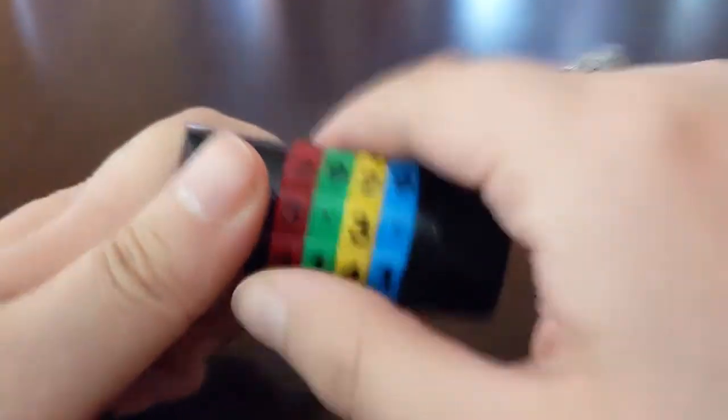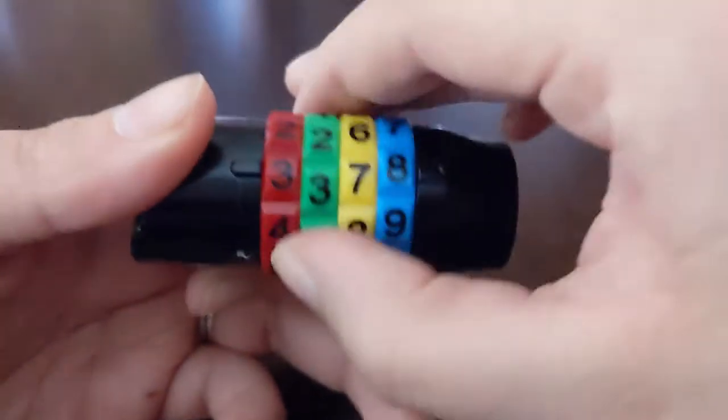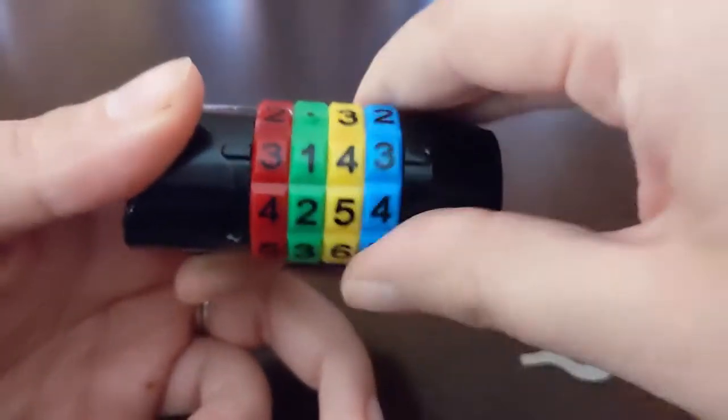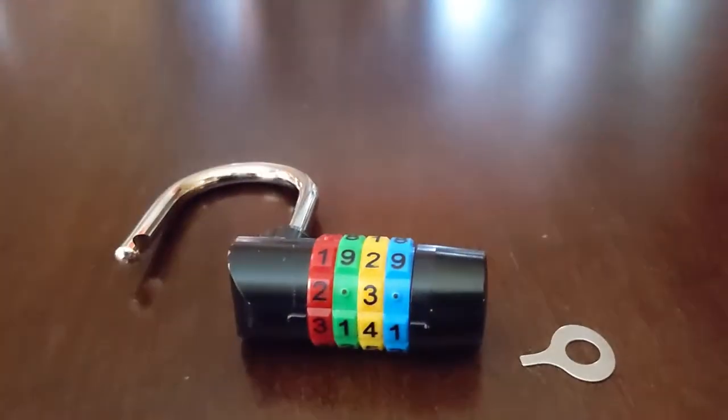We'll test it just to make sure that it truly is stuck on just that code itself — and yep, it's stuck. So let's go back and change it back to the code we had. There we go, got that new one reset. I hope this video helped you, and if you have any questions don't be afraid to leave them in the comments — I'm always in the comments and I will answer your question as soon as I see it. Have a great day, guys, bye!